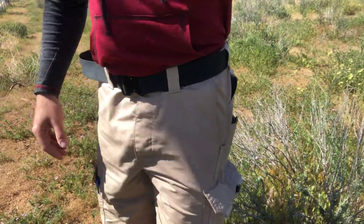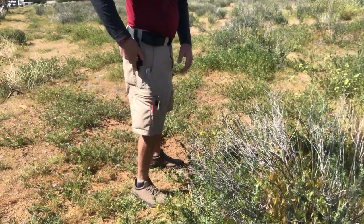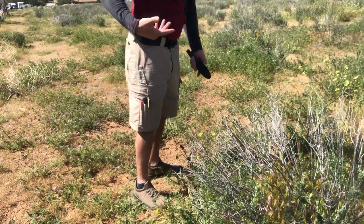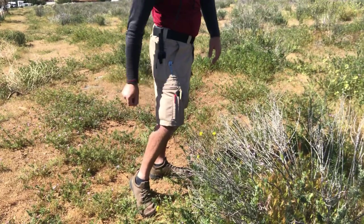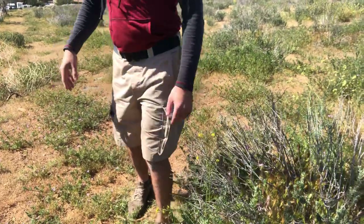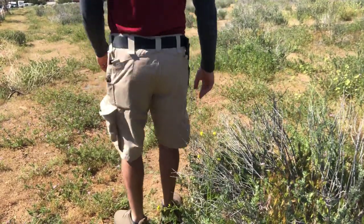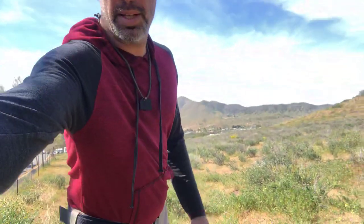Again, this is the Katanica range shorts. It's a great addition — whether you're carrying your knife, or your pistol on your right or left side, it works very well. Please check out Katanica gear at katanica.com, and I am not sponsored by them — I just like their gear and I'm showcasing it to give you all different options.